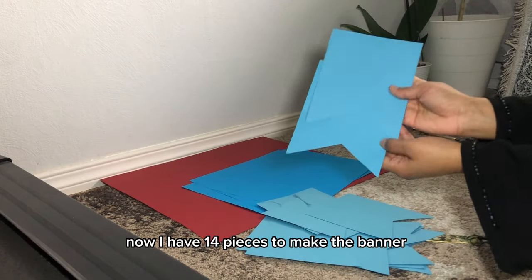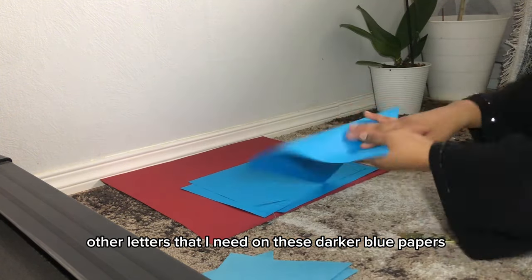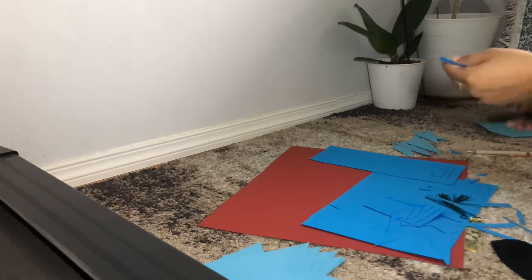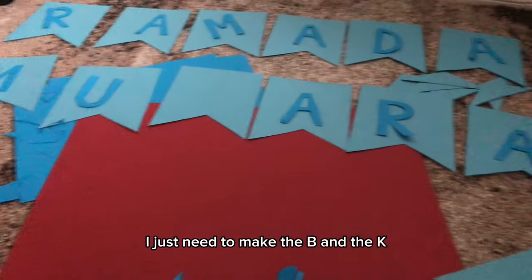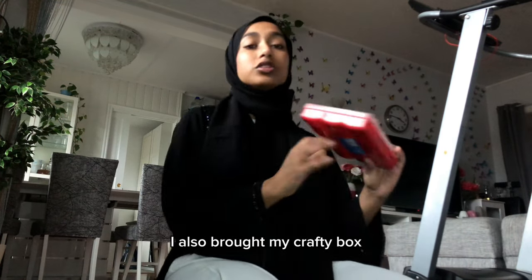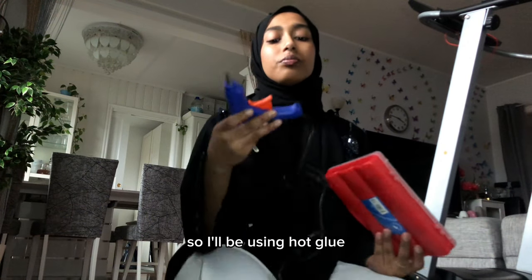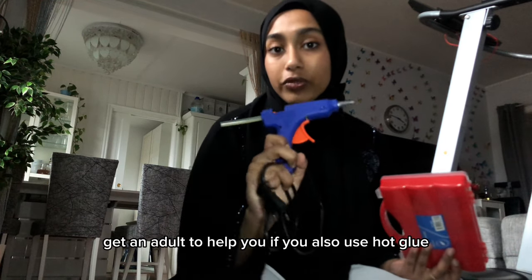I have 14 pieces to make this banner. I'll trace the letters I need onto these darker blue papers, then cut them out and glue them on. For a little update, I've made almost all the letters — I just need to make the B and the K. I've laid all the letters out with the banner backgrounds and I'm thinking of bedazzling it so it looks really pretty and aesthetic. I don't have regular glue at home so I'll be using hot glue. If you're a child, get an adult to help you with the hot glue and cutting.